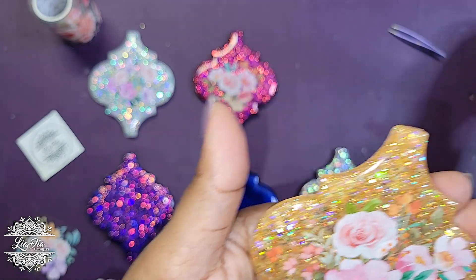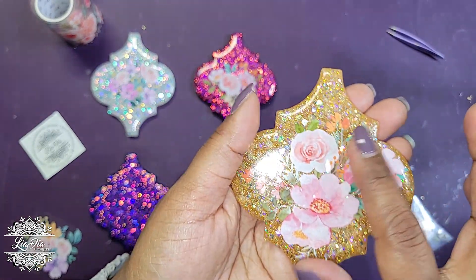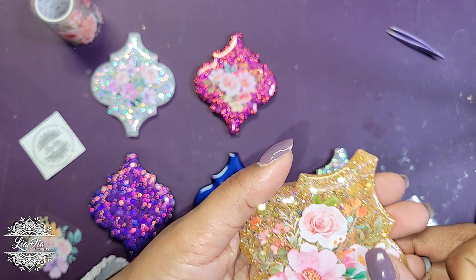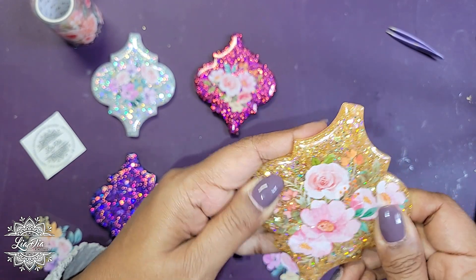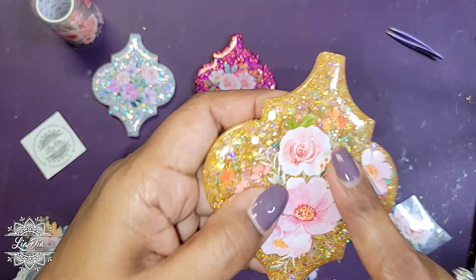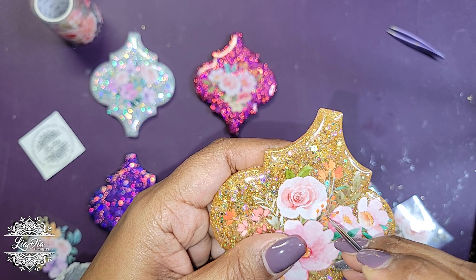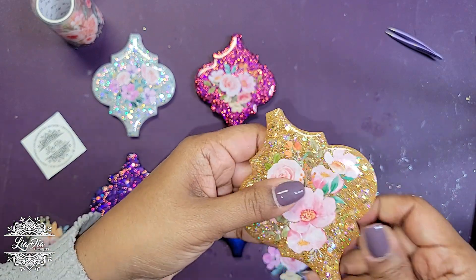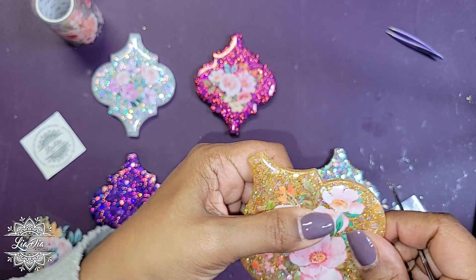I wanted to quickly show a little trick. I'm really bad at applying stickers without bubbles — I'm usually paying more attention to centering the sticker, so I just slam it down and end up with a big bubble. What I've been doing is taking a tool with a sharp point, like a pin, poking a small hole in the sticker, and then pushing the air toward the hole to release it.